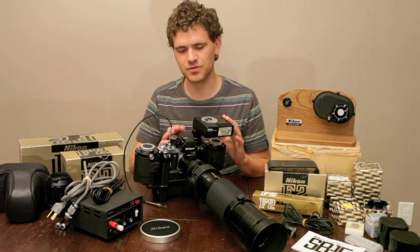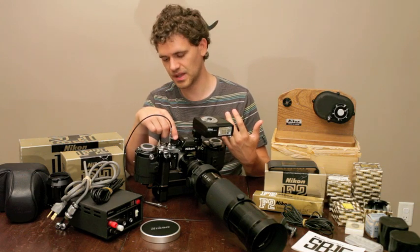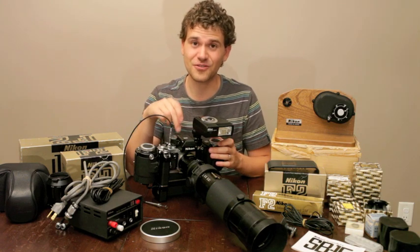This camera went from the 70s to 80s. If you get the MD100 motor drive, this camera can actually shoot 10 frames per second.